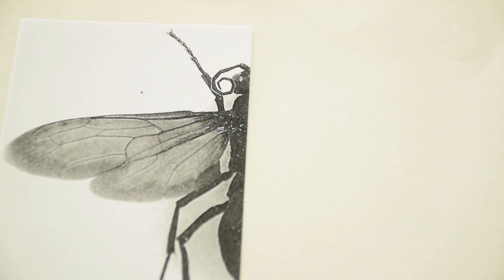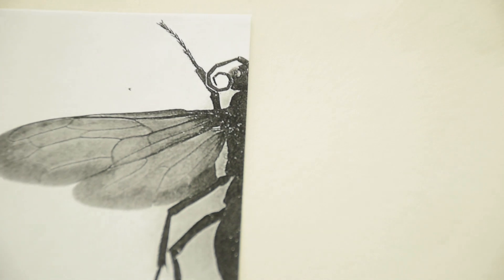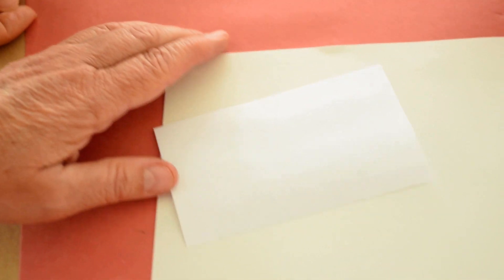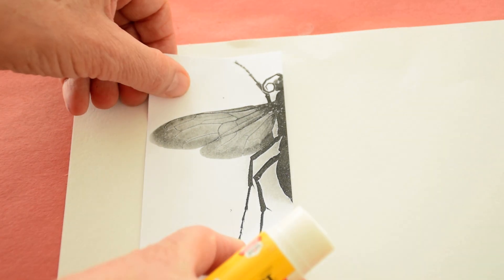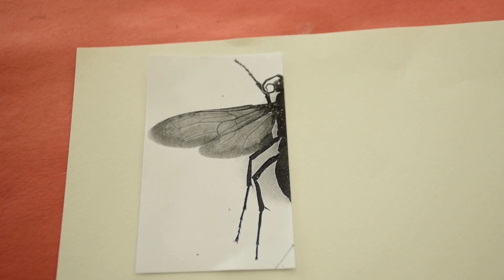If somebody wants to see how this works, I'm going to make a demonstration. So the first thing I'm doing is to glue my piece. It's important. I'm gluing the half insect.